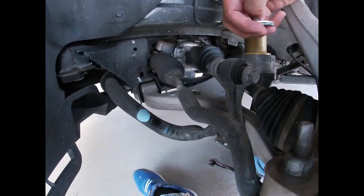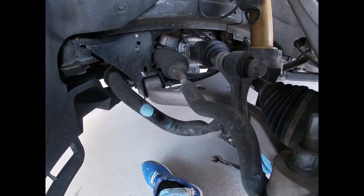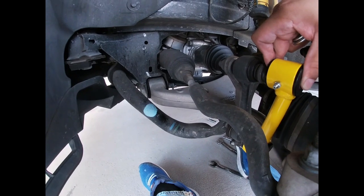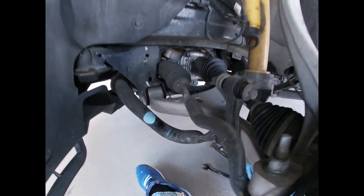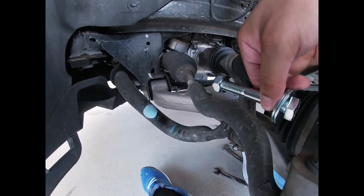So in order to remove the front sway bar end link, we have to take off this bolt first. And this bolt is also going to be used for the new B-Fear sway bar end links. On the bottom part, we're going to be using the bolt that comes included with the kit.